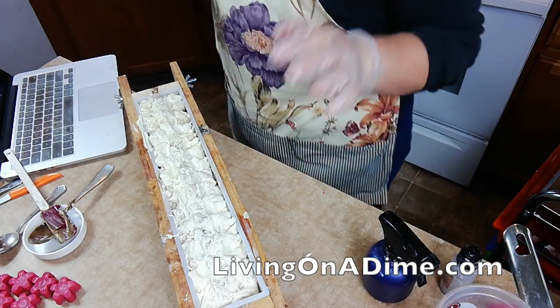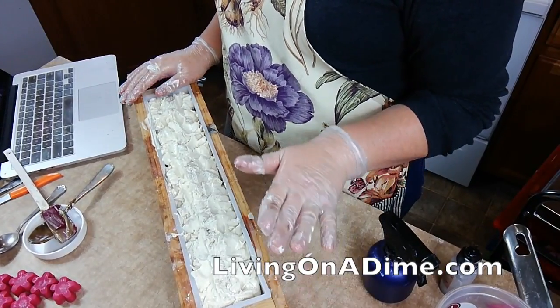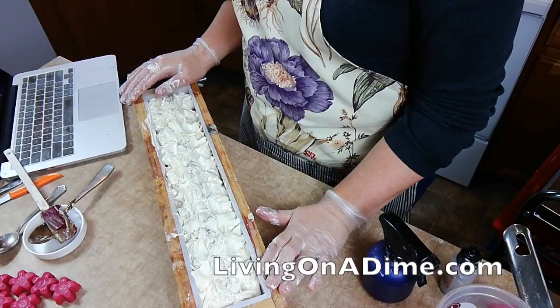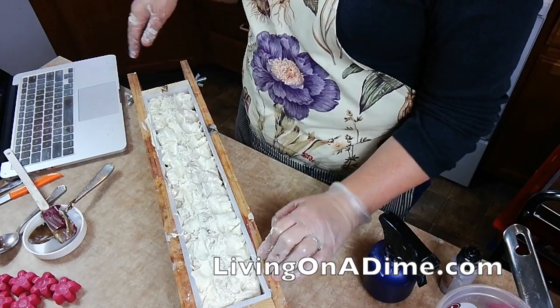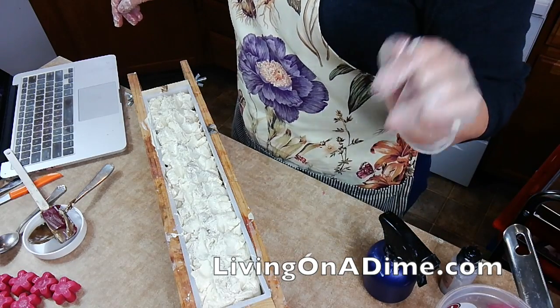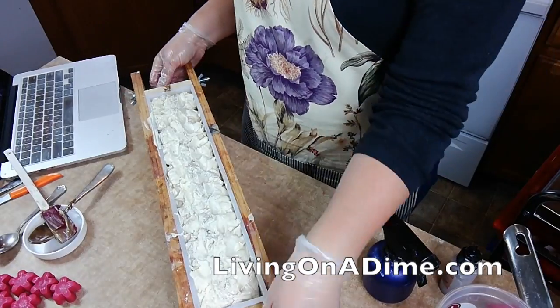So I'm going to put this under a box and then put a towel on top and insulate it for 24 hours, and then I'm cutting it on tomorrow's live show on Living on a Dime on Facebook and YouTube. Next, I'm going to make Bayberry Black Forest.